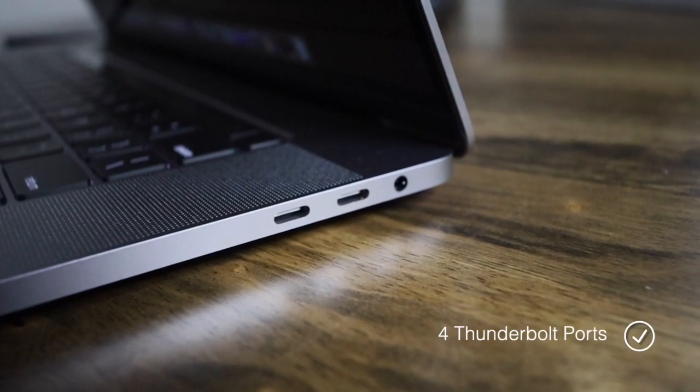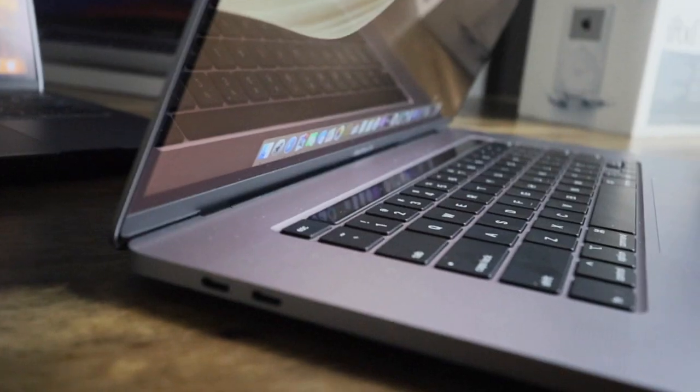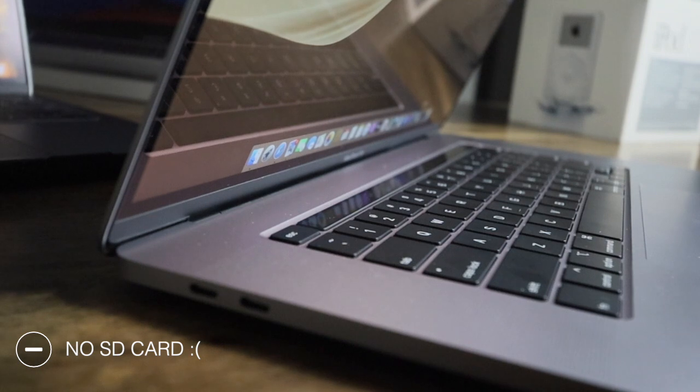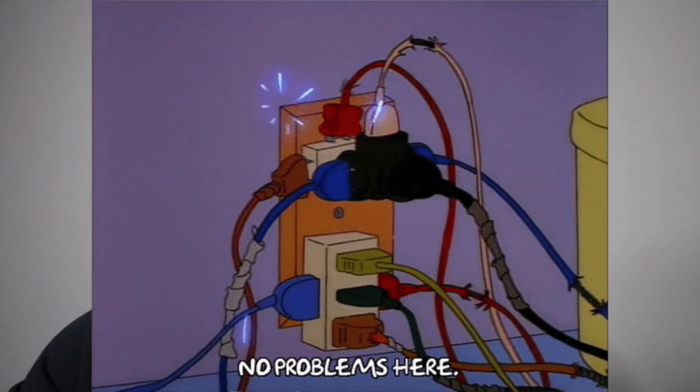The worst thing I did not like about this MacBook is that it still only has four Thunderbolt 3 ports on each side. I really wish they would add an SD card or micro SD slot, because people who make videos, music, and photographers — I don't mind my dongles, but having to carry an attachment onto an attachment onto an attachment is really annoying.